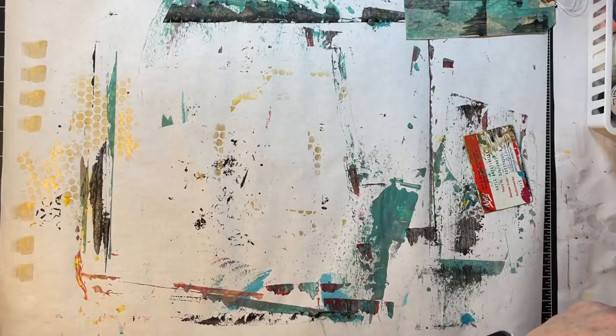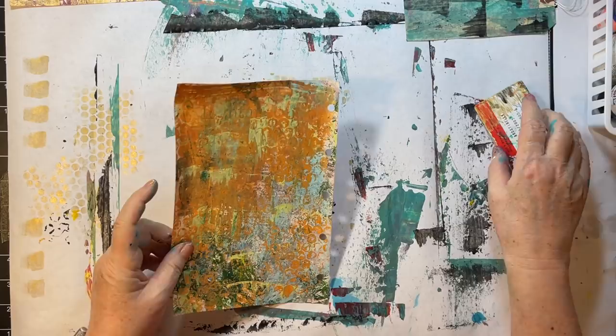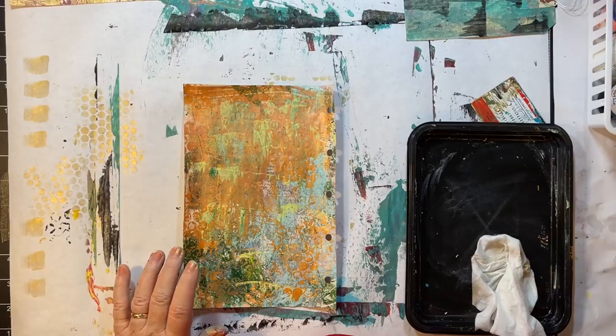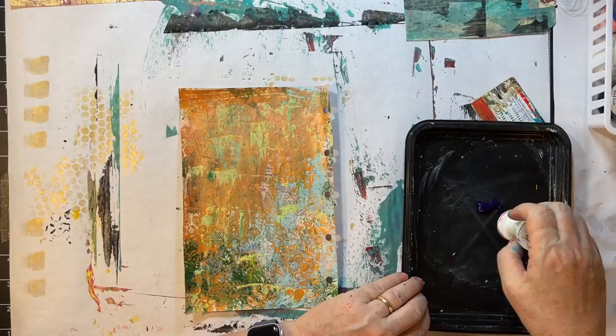I should check my time — oh good grief, I cannot believe how quickly the time goes. I don't have anything on the floor that's unfinished. Let's look at this guy — I feel like he needs a little black. Do I have like a dark brown? What is this? It's a dark purple. Why not — I'm just gonna put some circles on this guy.